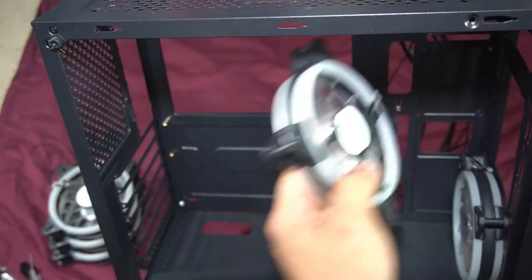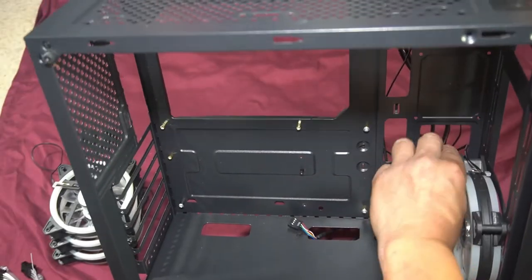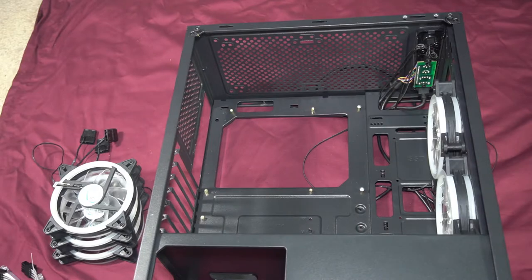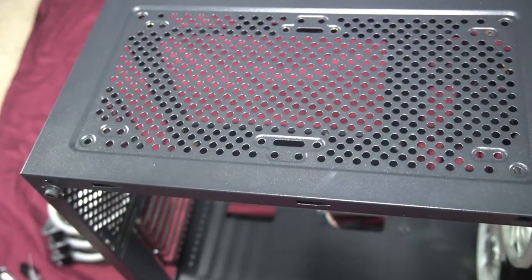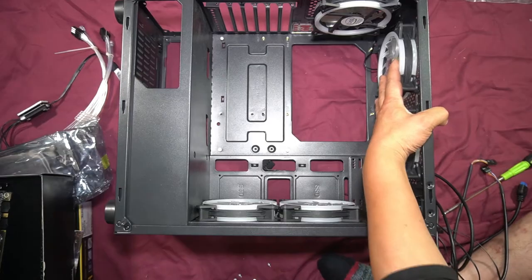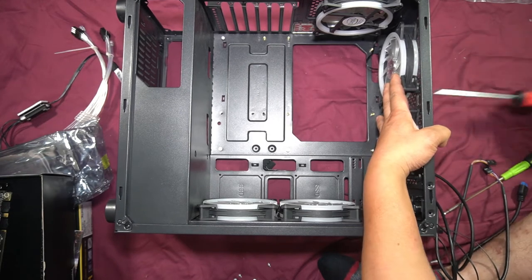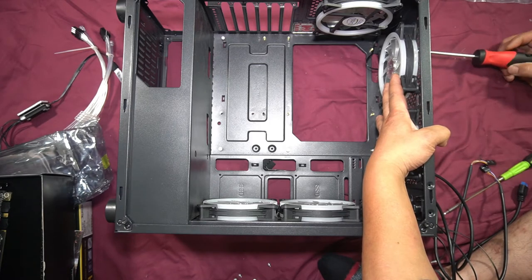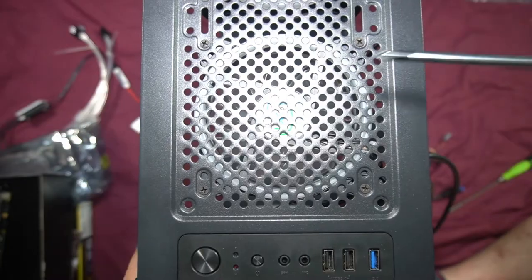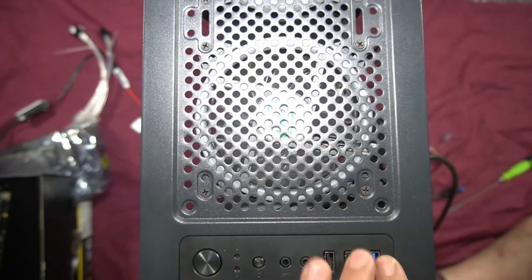Installing the front fans — I'm positioning them so the cables come out through the side panel. Two fans installed in front, then we move to the top fans. The process is straightforward: place the fan, tighten the screws. Two top fans installed, then finally install the rear exhaust fan.